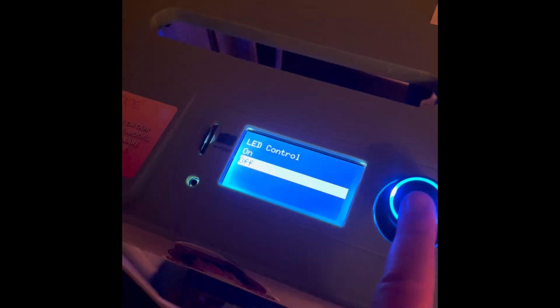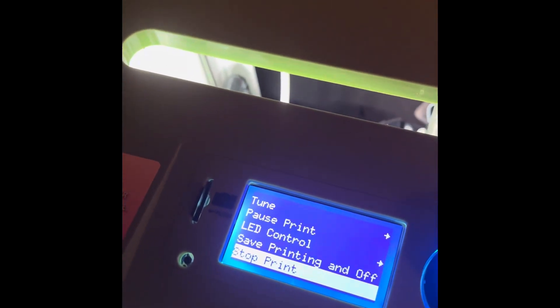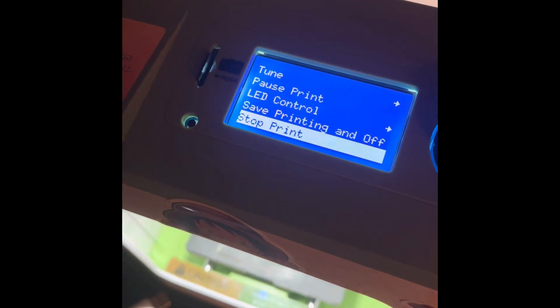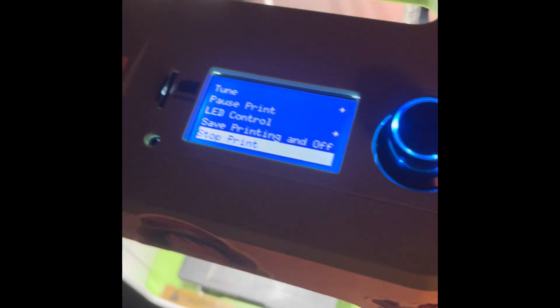If we go to LED control we can turn it on or off — that controls the printer light. We want it on, so we'll go back to LED control and have it on. The final options are stop print and save printing. Save printing means you can stop the print, save it, and then later it'll keep on going — which is very cool in my opinion.